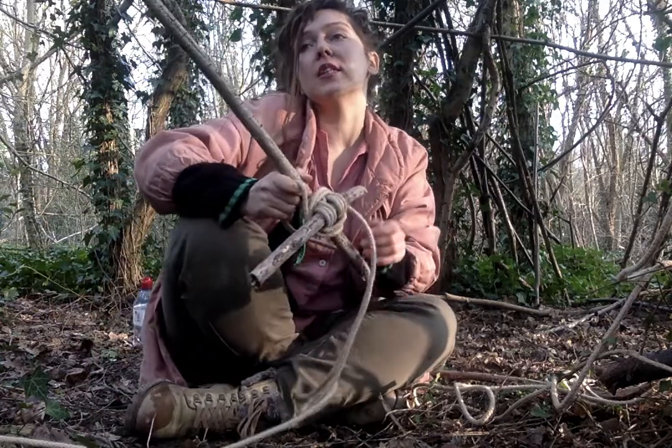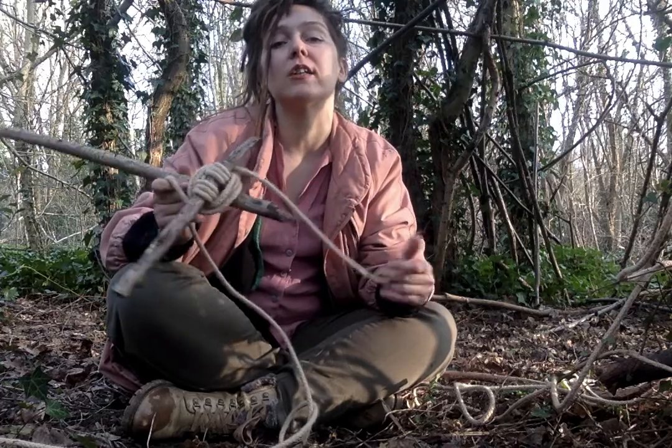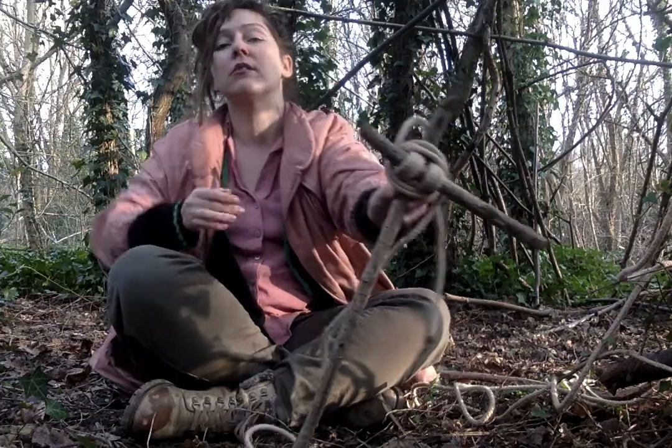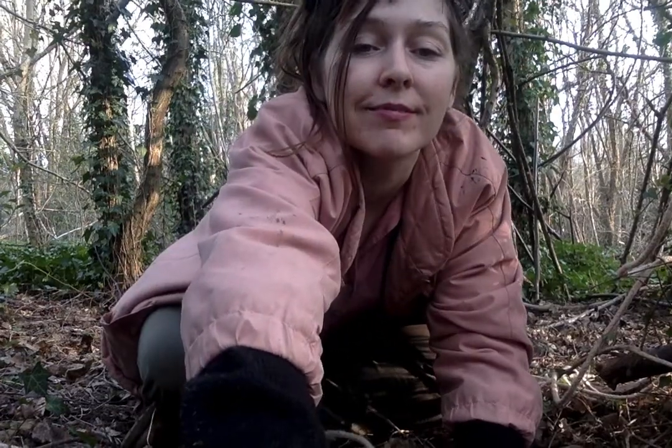My name's Elise Elliott, and that was how to make a square lashing in the forest. Bye!